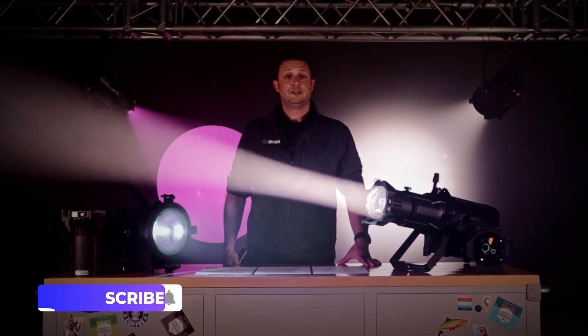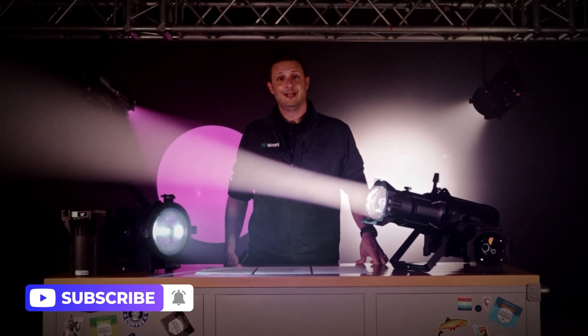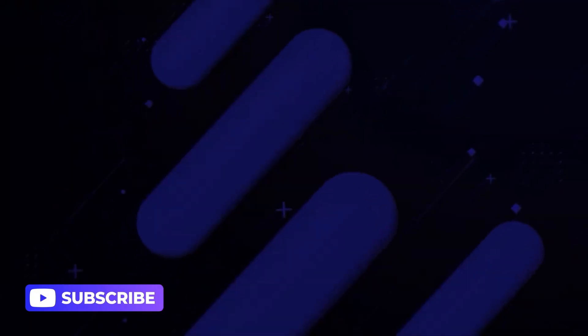Tell us what you guys want to see next in a video and we'll do our best to make it happen. Thanks for sticking around with me, I appreciate it. See you next time. Bye.